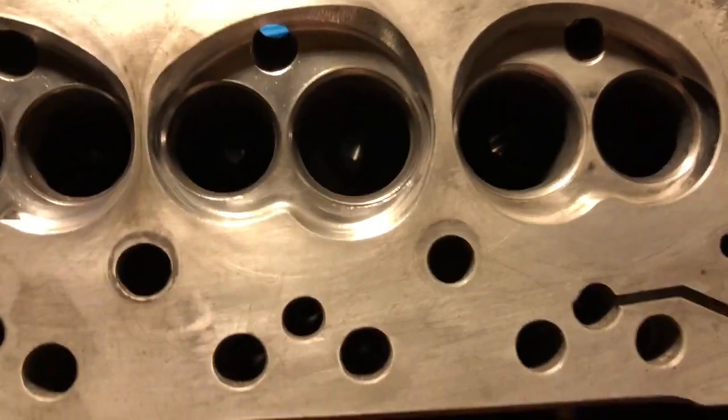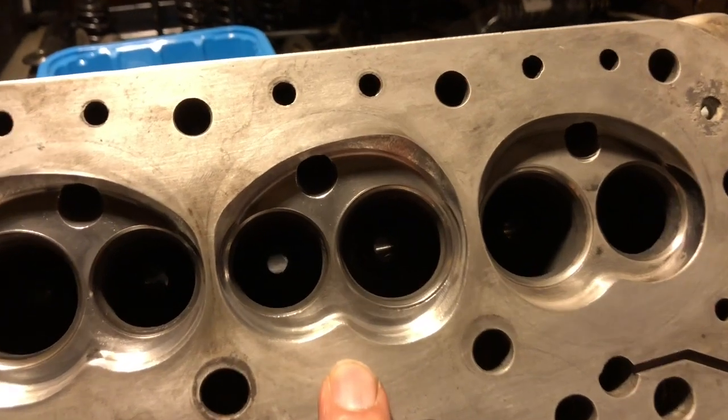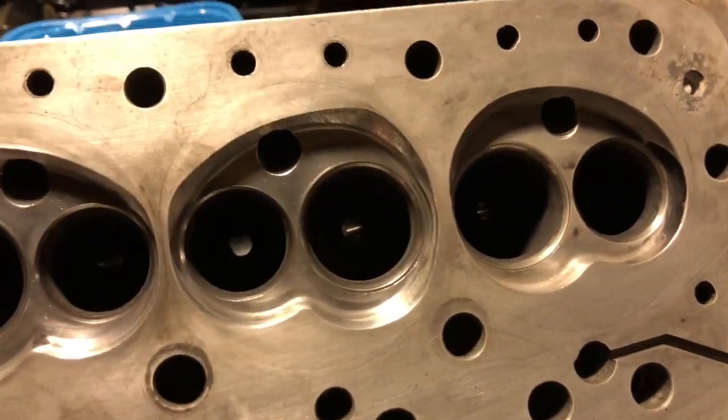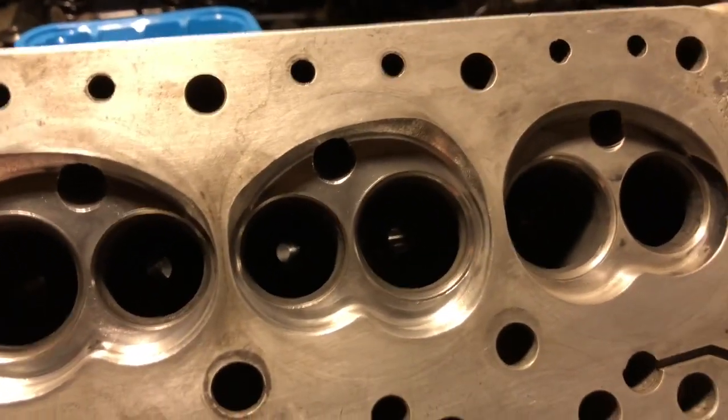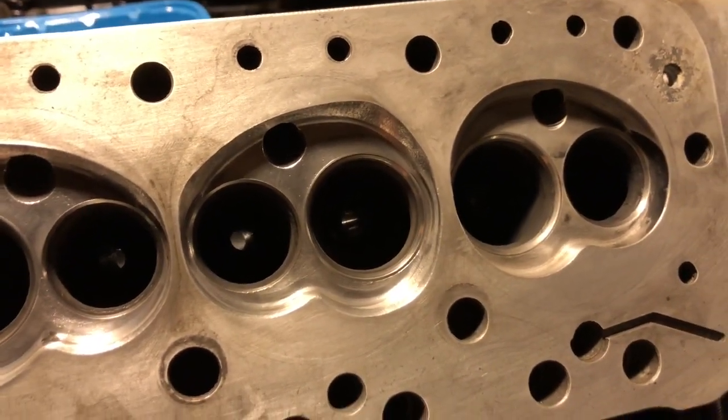Opening this up here gives a bit more room around the full diameter of the tip of the spark plug. Street engine, a bit more durability — we don't need the real horsepower at the absolute limit. I don't want to have to spin this to 7,800 RPM for it to make all of its power, which won't live.